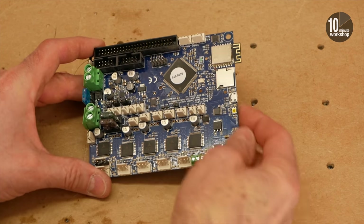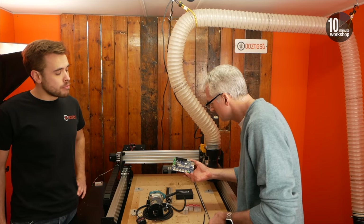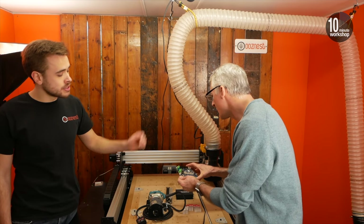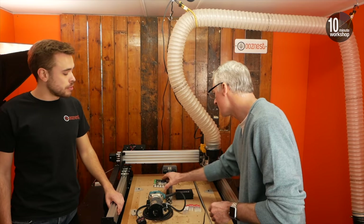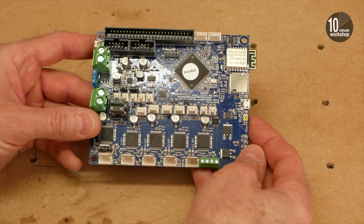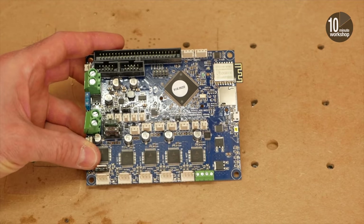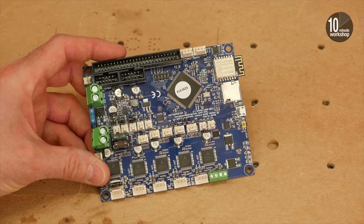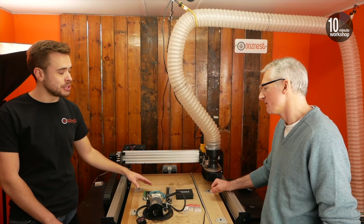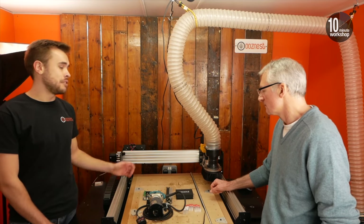You've got a controller board there as well? Yeah, so this is a new thing. In December we switched our board to what's called the Duet controller. This is mainly a 3D printing board up until now — we're pretty much one of the first people to put it on a CNC machine. What this gives us is super smooth motion control. You've got control over the currents and the steps per millimetre all through the software. It's also WiFi-based so you can connect to it over your WiFi network. The files you're sending to your machine are all stored on the controller — you just set your machine up, put the file on the controller, press send, and then you can disconnect and it will carry on doing its thing.